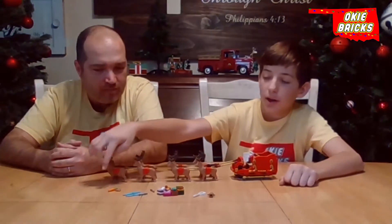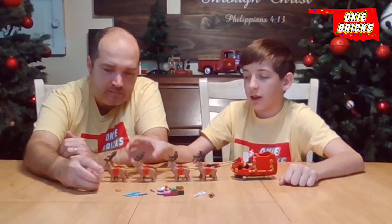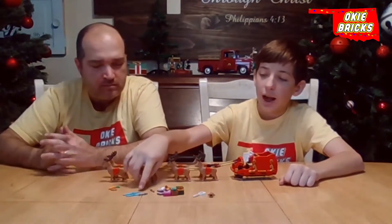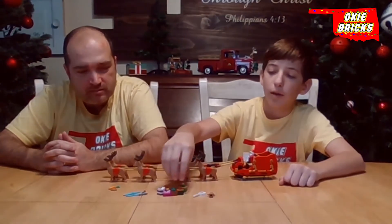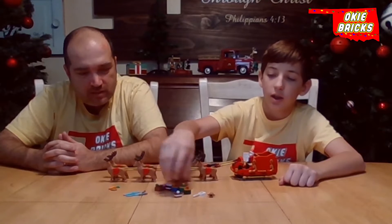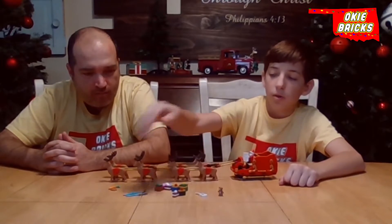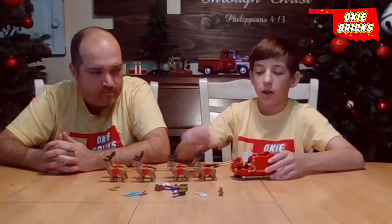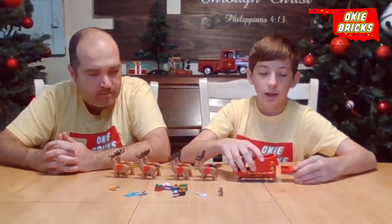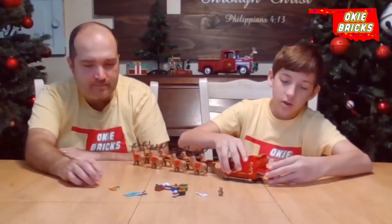First, I'm going to start with the stuff up here. So the carrot and pretzel — the carrot is like a snack for the reindeer, and the pretzel is ready for Santa. Then we have the skis with the poles. Then we have a bunch of different presents. Then we have a white guitar and a teddy bear. Those can all fit in the back of the sleigh itself, and the pretzel and the carrot can go in this drawer back here.